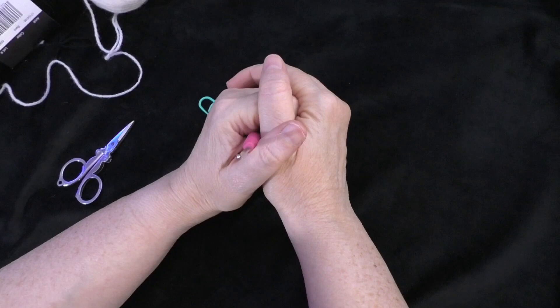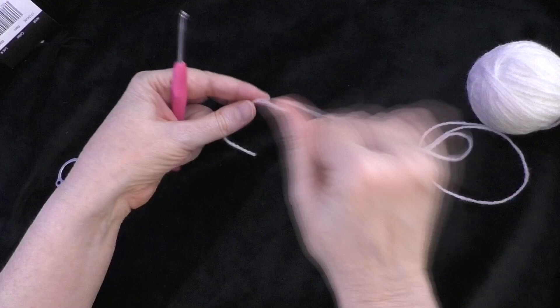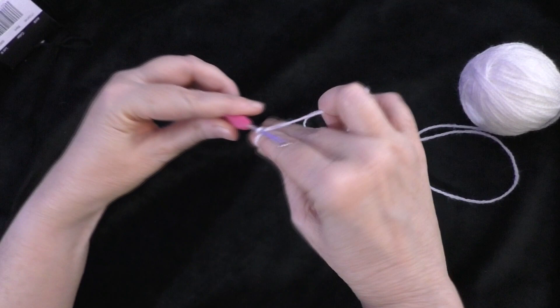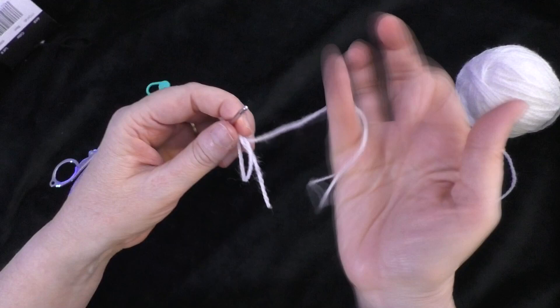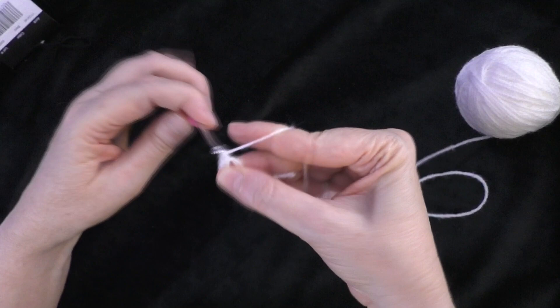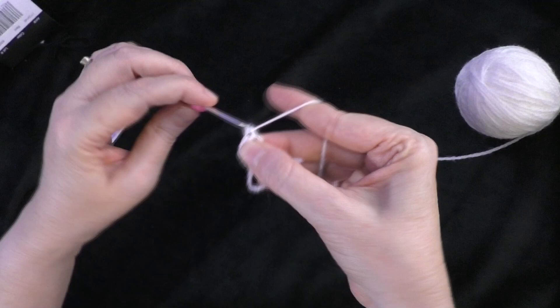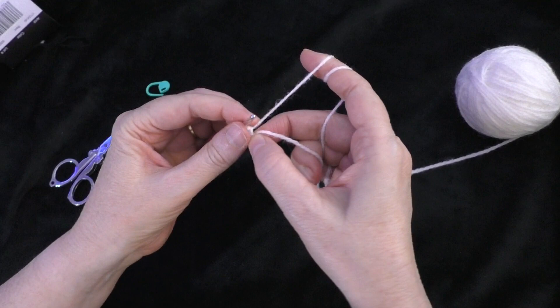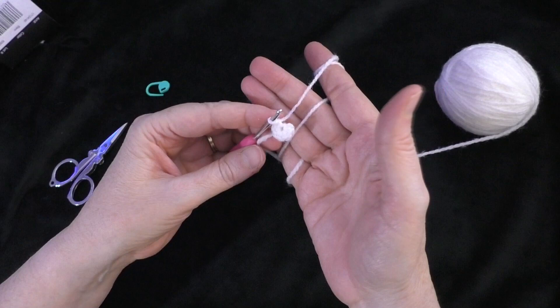Going on to the next section: the muzzle. Starting with the magic ring, just like before — you can also chain two and work in the second chain from the hook. Starting with the magic ring, do six single crochets into the magic ring: one, two, three, four, five, and six. Then tighten up your circle by pulling on the beginning tail. That was round one — stitch count of six around.